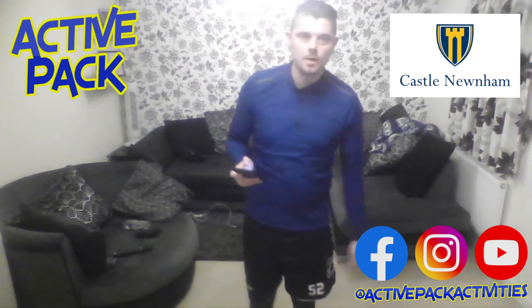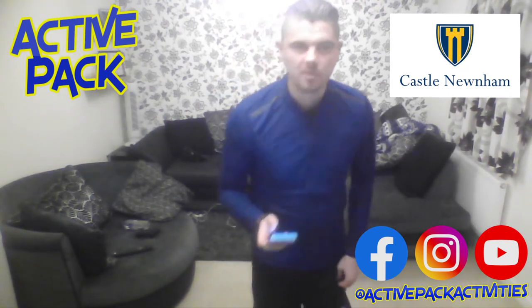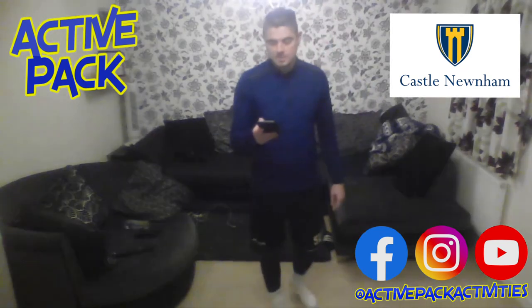Hi everyone, Mr. Sherratt here. Excuse the light — working out past five o'clock today, so it's a little bit darker, so I need the lights on inside the house.